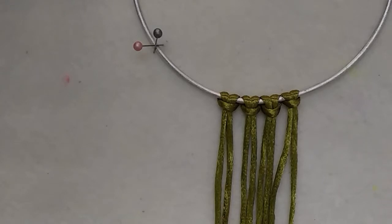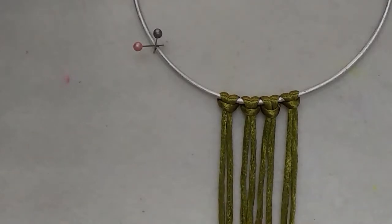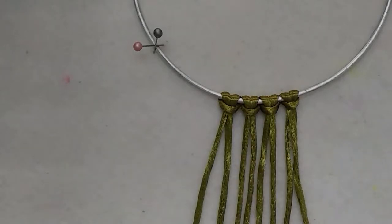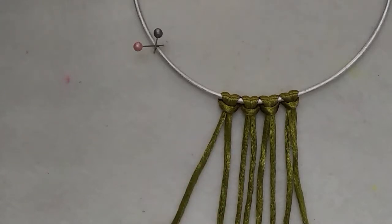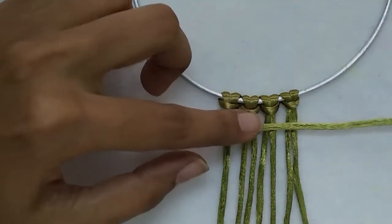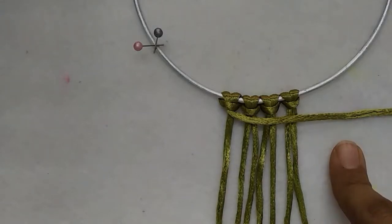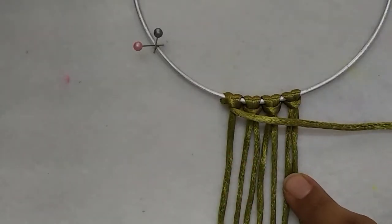The next knot is called the hitch knot. There are several variations and alterations for this knot and I would like to show them all. For that I have used eight working cords here. I'm going to take the outermost cord on the left and place it across the other cords, over and across all the other cords. This cord will be my holding cord and the other seven will be my working parts.